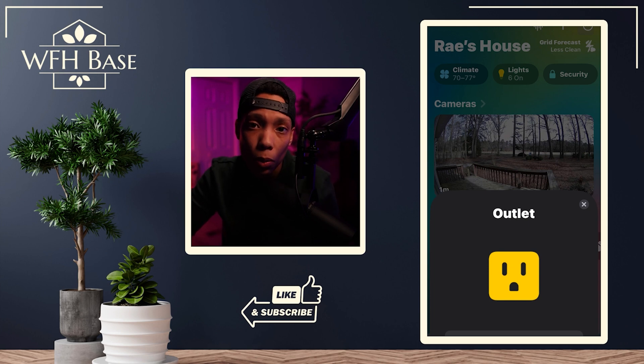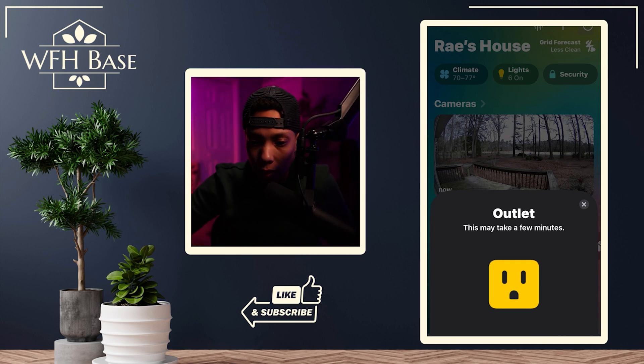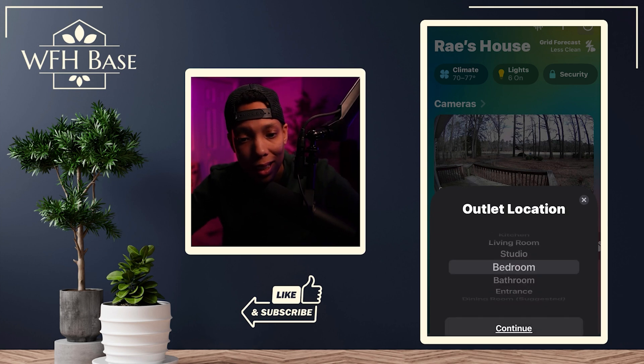Basically it's going to identify whatever device you scanned and assume what it is. In this case it got it right — it's an outlet. Hit 'Add to Home' and it's going to start initializing and setting up everything it needs inside the app to get this thing into your home. Let this run for about a minute or two. Originally it said 'setting up' and then 'adding to home' — you may not see that at the bottom of the screen.